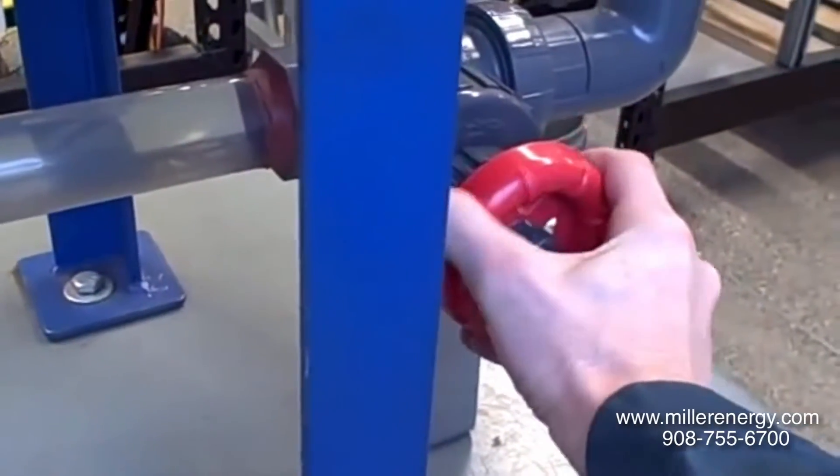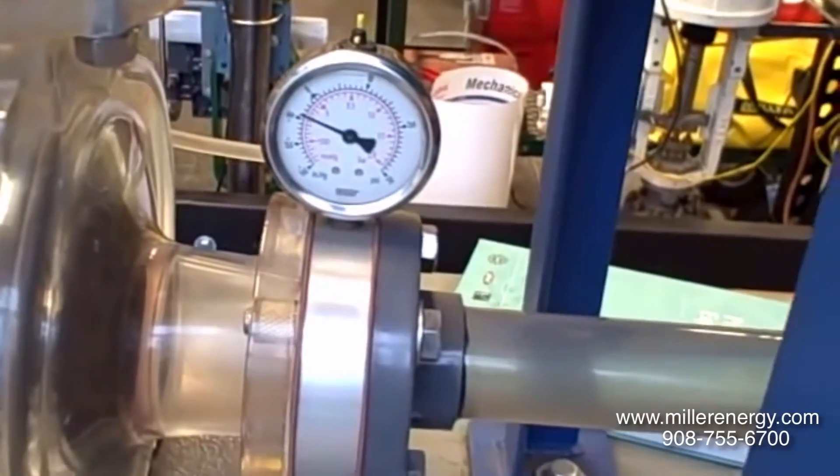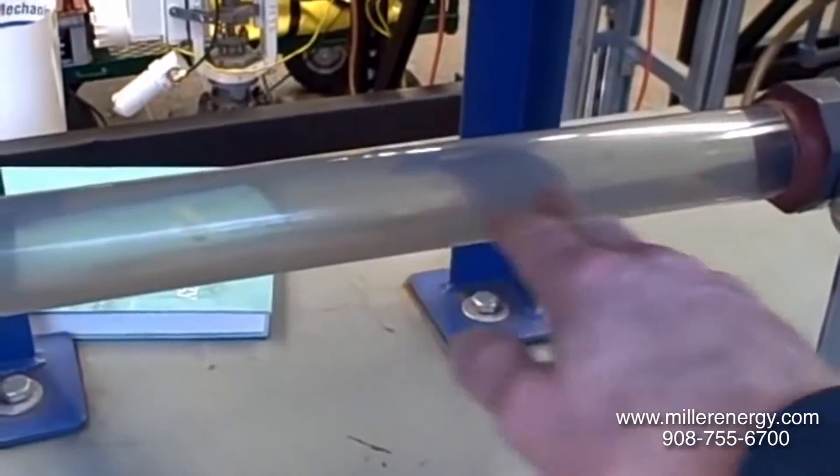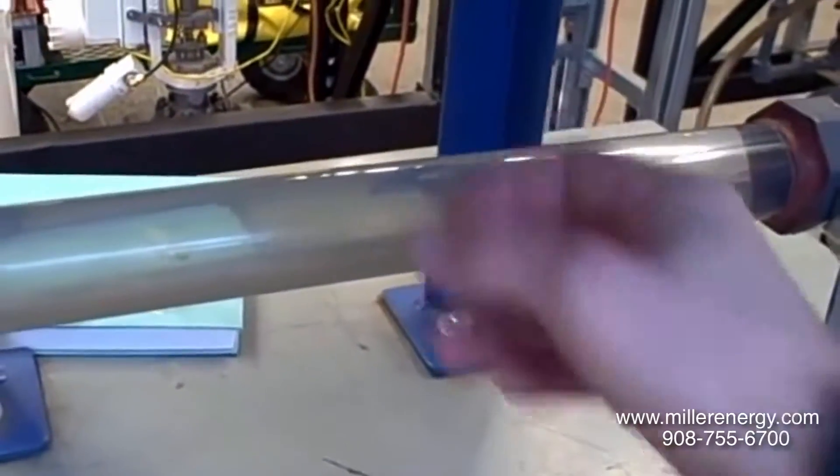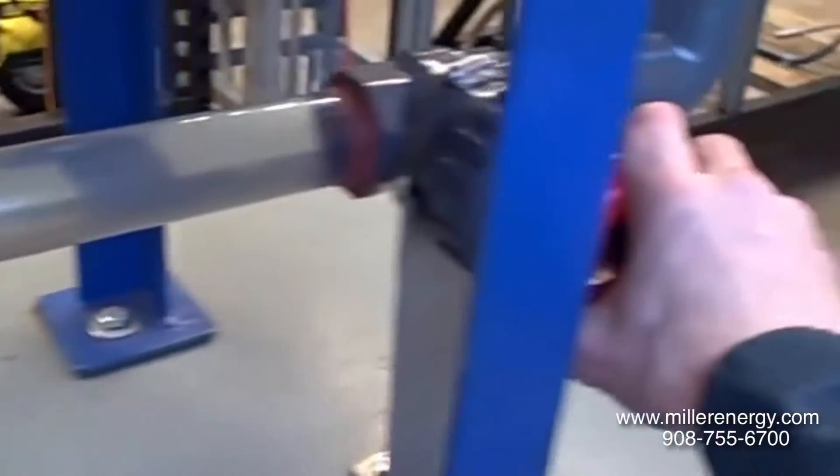I'll start to turn this clockwise and you'll see the gauge's indication go down. You'll also begin to hear cavitation take effect. We'll be able to see the bubbles form inside of here as it cavitates — after it flashes into vapor and cavitates back into liquid again. So here we go, closing the valve.